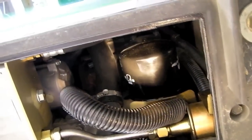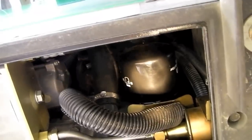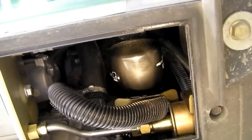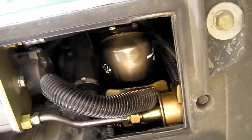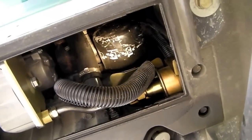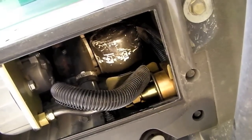Before we drain the oil, we need to warm the engine up. But prior to doing that, I'm going to use the oil filter wrench to slightly loosen the oil filter. That way, if it's really jammed on there, I don't have to fight with it on a hot engine, possibly burning myself. Now that I've got it a little bit loose, I've just hand-tightened it back down, and we're going to warm the engine up before draining the oil.